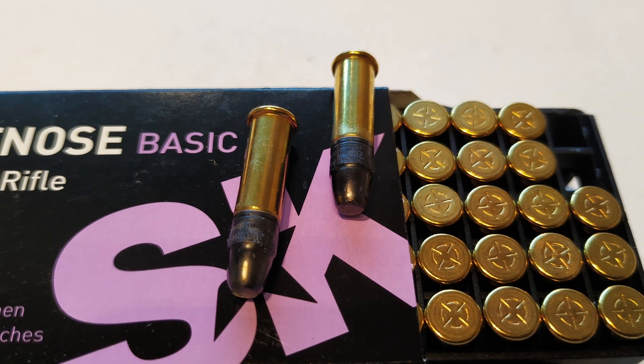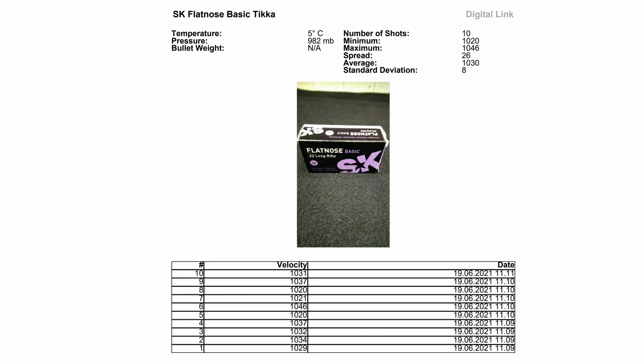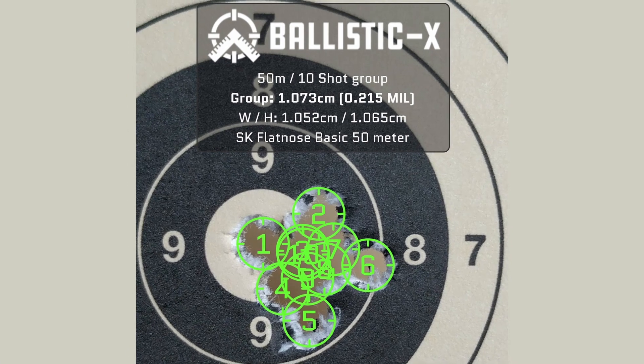As always, I start with a clean rifle and shoot 10 shots through the chronograph, both to see what the velocities are and also to prepare the barrel for the new cartridge. The max velocity was 1046 feet per second and the minimum 1020, giving an average of 1030 feet per second — 46 feet per second lower than advertised. The standard deviation is only 8, which is good, and the test target was really promising. Let's try to print some groups on the target.